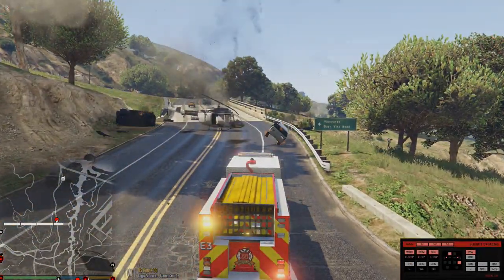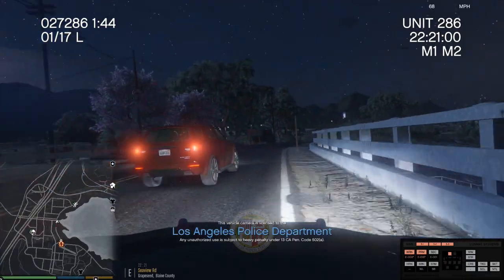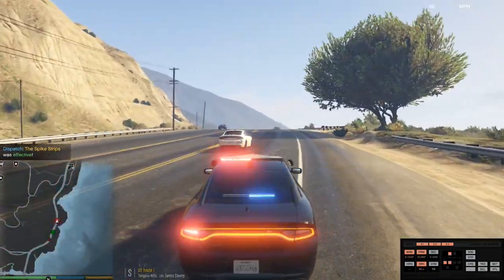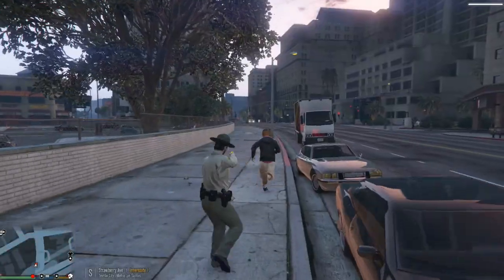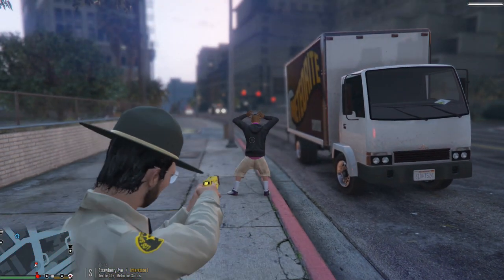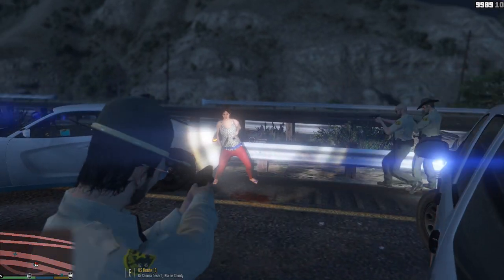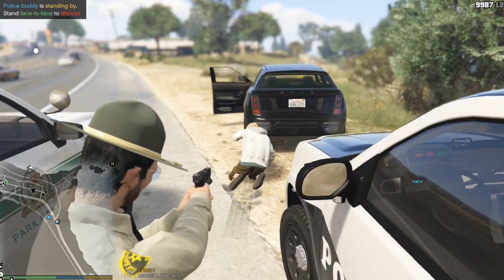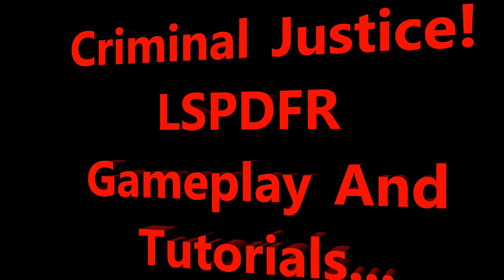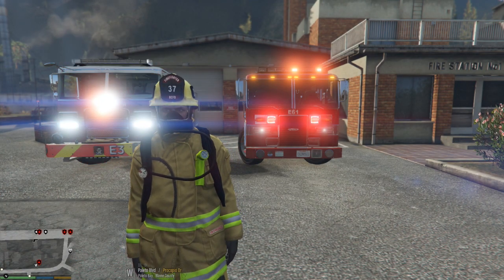Whoa, man! Oh my gosh! Holy cow! What's going on, guys? Criminal Justice here, and today we're back with another LSPFR Firefighter episode.